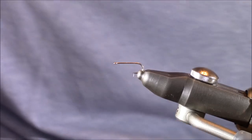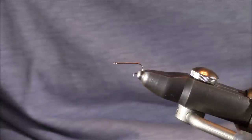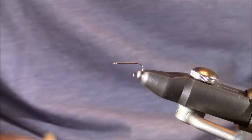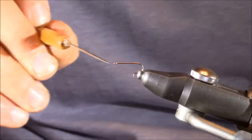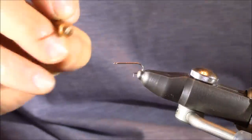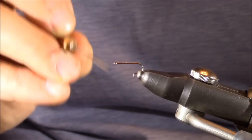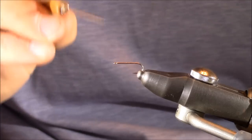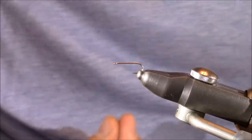Let's start tying this deer hair Comparadun wing. In my Stonfo Cayman Vise, I have just an everyday dry fly hook. I prefer a light wire hook and a straight eye hook for Comparaduns — it really gives a great profile to the fly. For those newer to fly tying, straight eye means the eye extends straight out from the hook. The most common is a down eye, pointing down about 45 degrees, and there are also up eye versions.